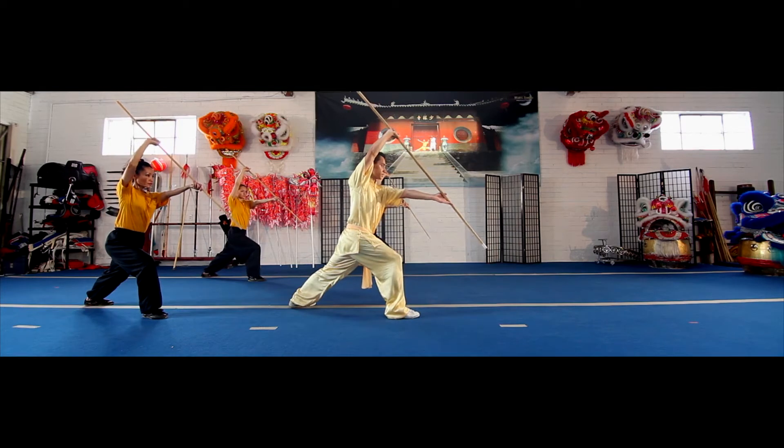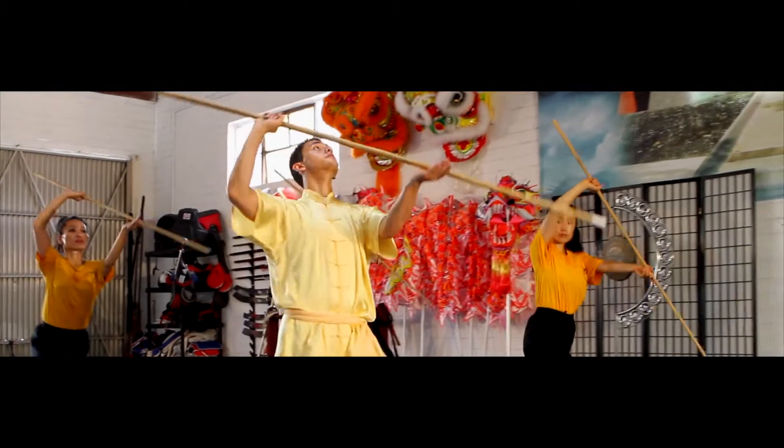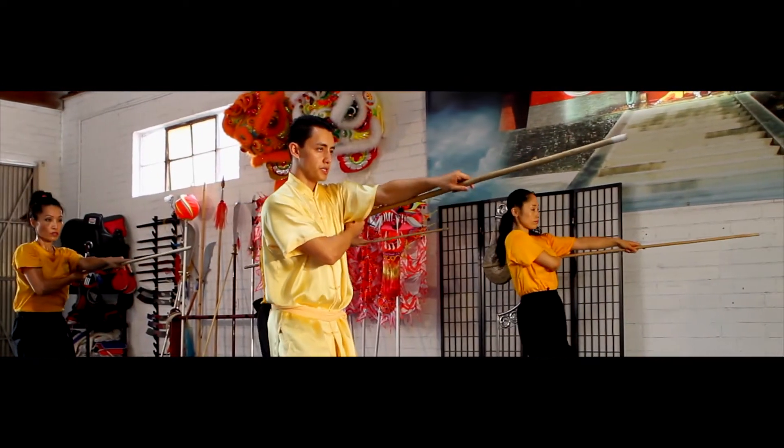Next, you're going to step forward left and then right as you rotate the staff over your head. Strike. Left. Right. Your right hand should be in your armpit.